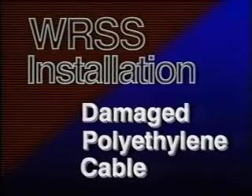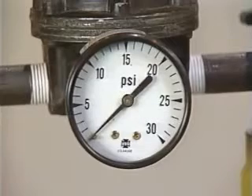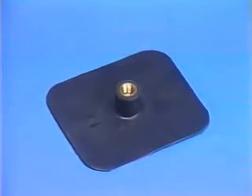First, let's examine the procedures for installing a WRSS sleeve on damaged polyethylene sheath cable. When installing the WRSS sleeve, it is very important to properly prepare the cable. In the case of pressurized cable, vent and bleed the cable to zero pressure, or plan to use a PATH-2, Raychem's pressure access flange.